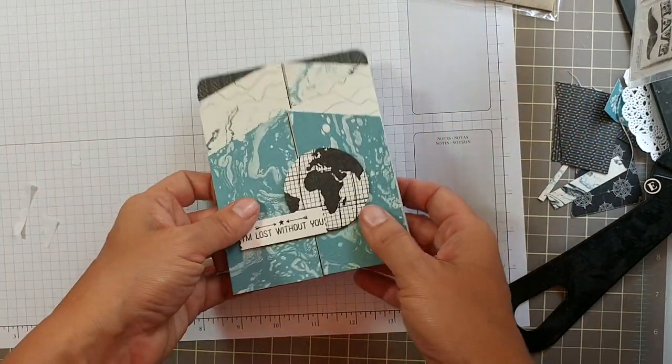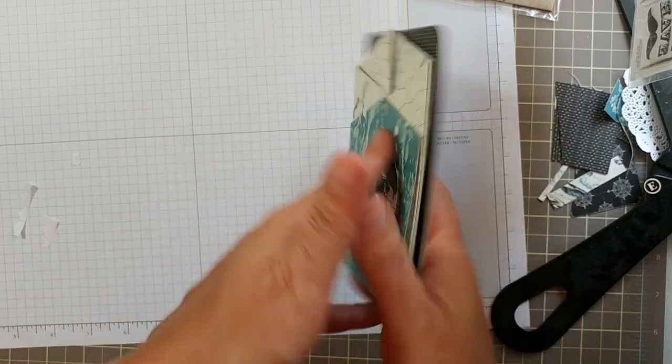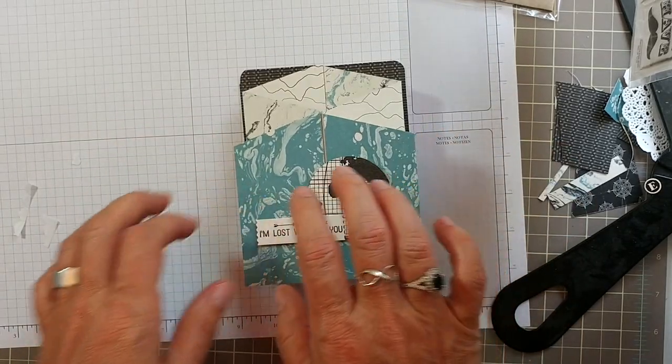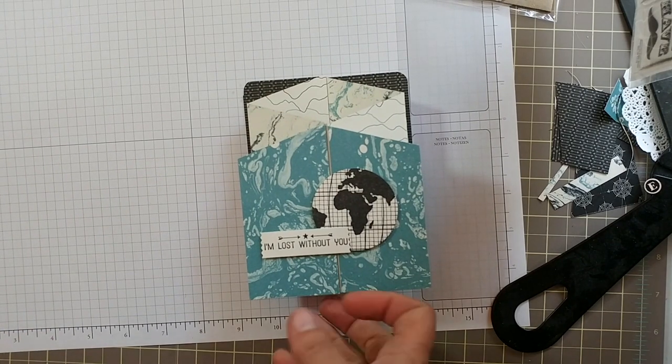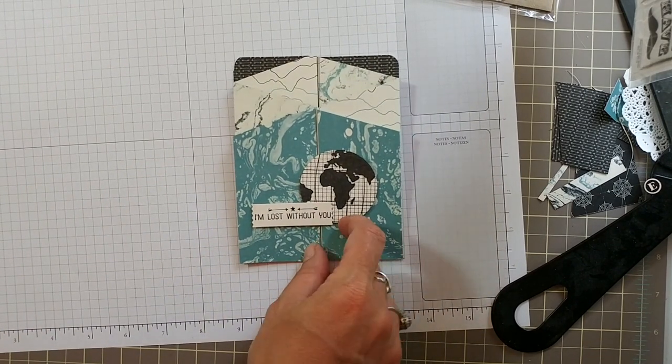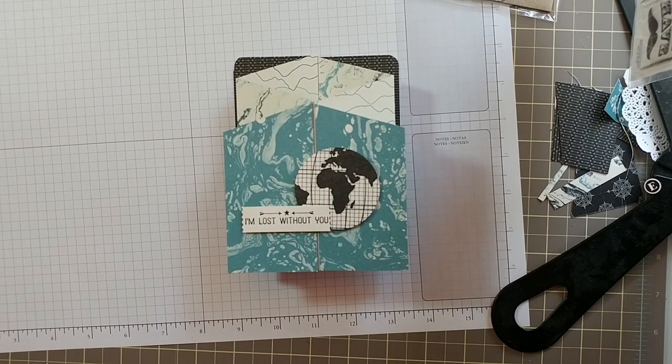There you are — your masculine madness for all those boys in your life. Flip it over, write your sentiment, and thank them for being wonderful. Hope you try this out — it's not difficult, actually quite easy. Use up some of that patterned paper you've been hoarding! Hope you have a great day, bye!